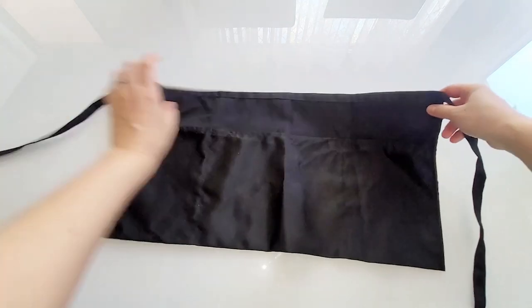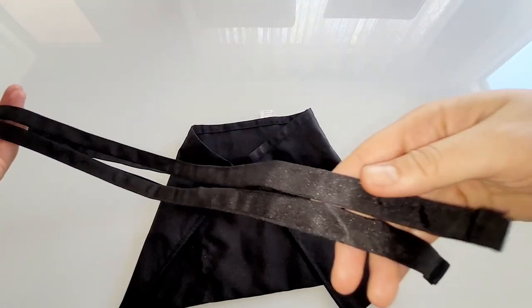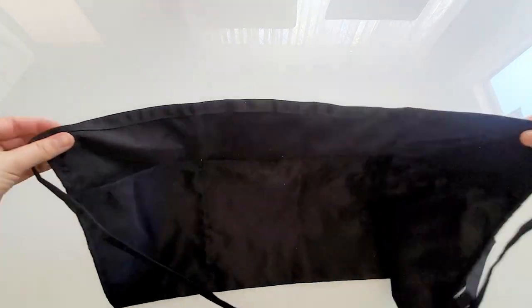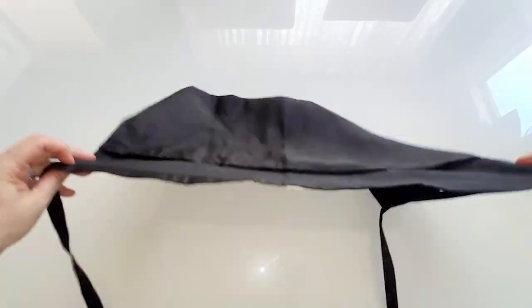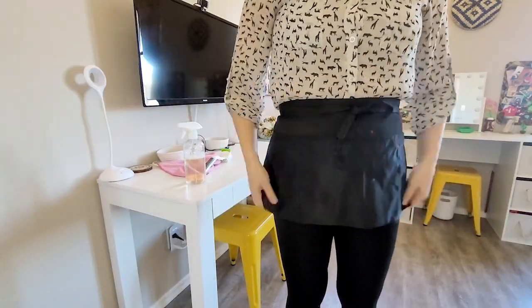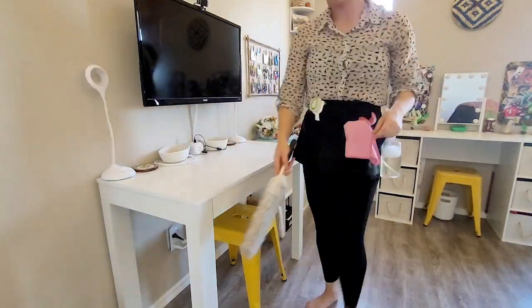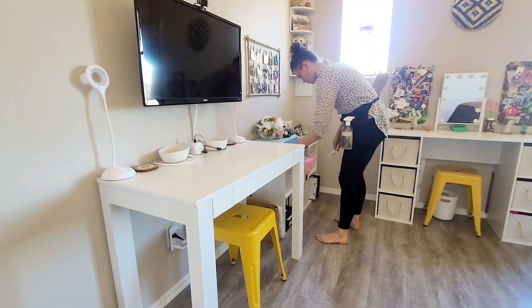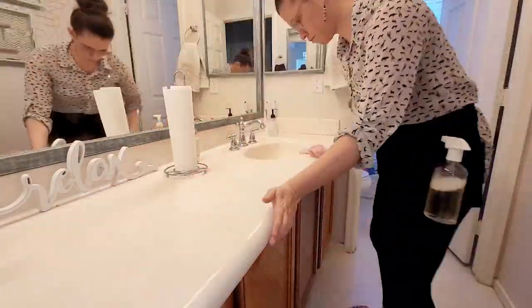It comes with three great pockets — one big one and then two smaller ones on the side. I can easily hook a spray bottle to one of the pockets, put a rag in the other, and then easily put a scrub brush, a duster, anything that I need for what I'm trying to clean that day, right there on my hip.